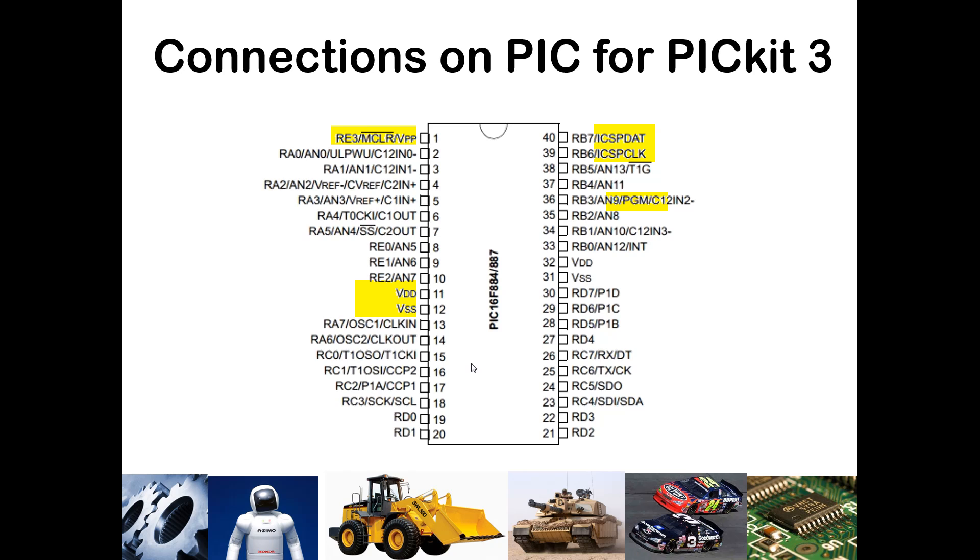On our PIC 16F887, I've highlighted the six pins you would connect to. You've got your master clear on pin 1, VDD and VSS on pins 11 and 12 — though you could also use pins 31 and 32. Your data and clock for programming are on pins 39 and 40, which coincide with RB7 and RB6. The PGM pin is where the low-voltage programming connection goes.